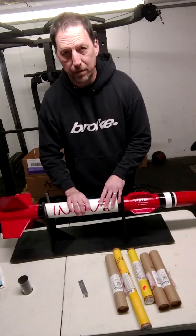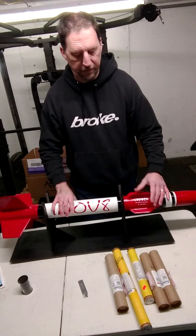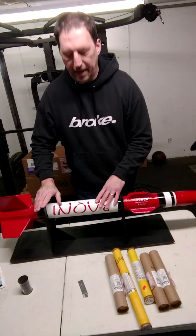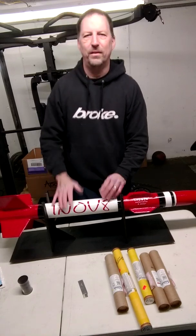That is what I have going on — that's the update. I'm excited, I'm super pumped. All this stuff is coming in.